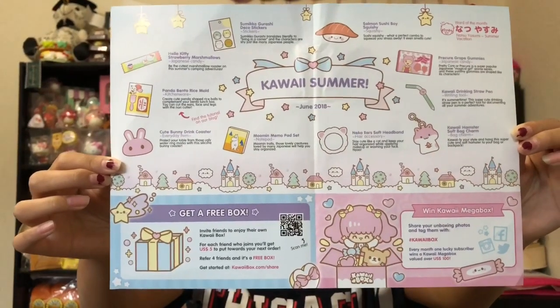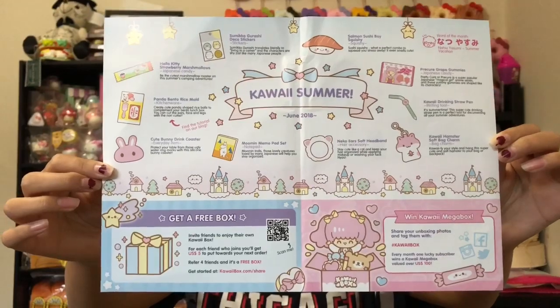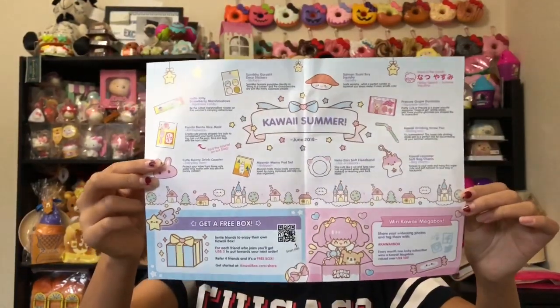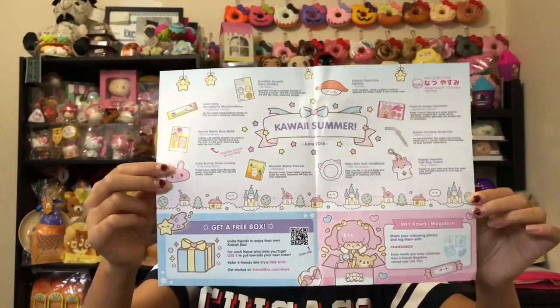You can subscribe to get it every month, or just order once. I'll leave all the details in the description box — pause the video if you want to read the info card because it has a lot of information.